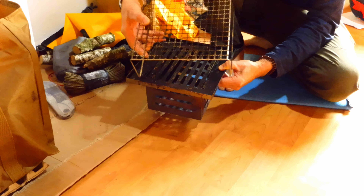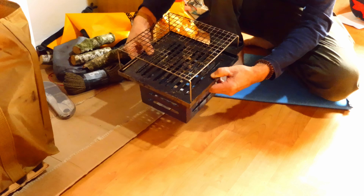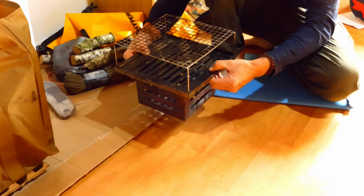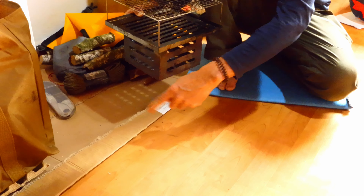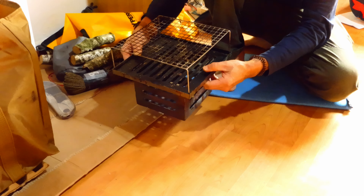The key thing here is a firebox. This is a welded stainless steel, very heavy gauge material, and with that you can put in your logs into here and fill it up with wood like this. This sits down in from the top of the stove.